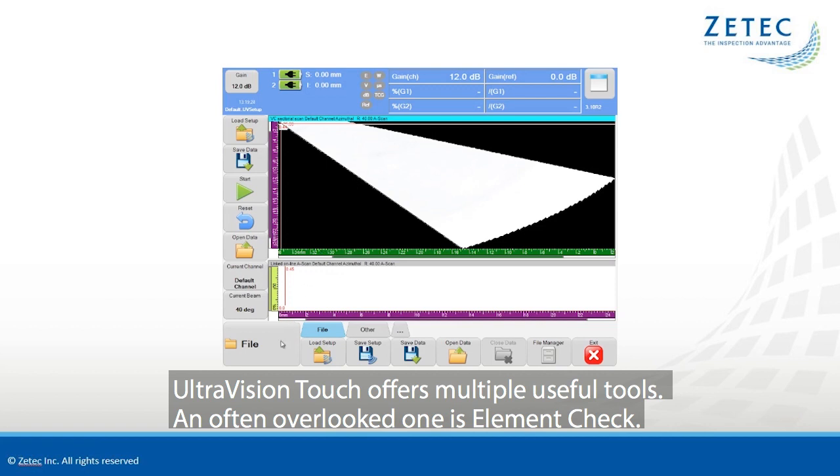UltraVision Touch offers multiple useful tools. An often overlooked one is Element Check.